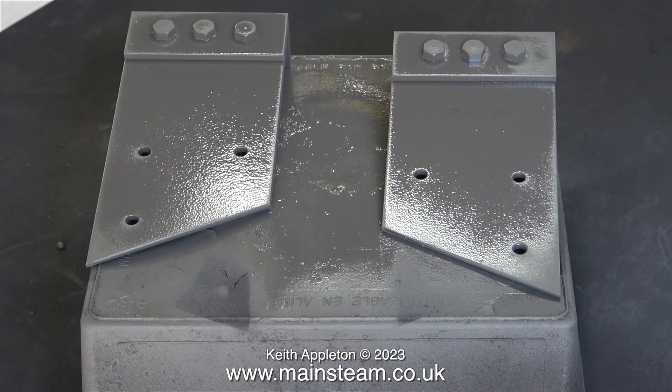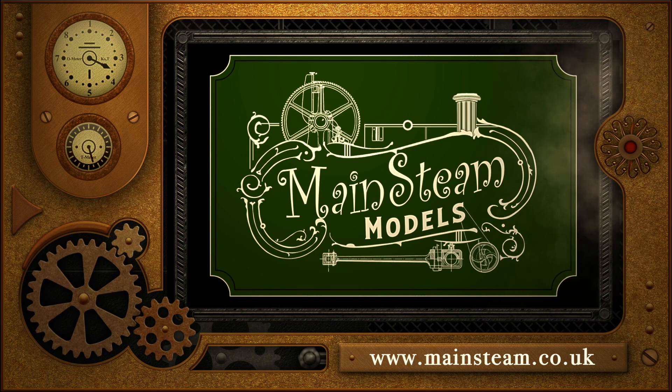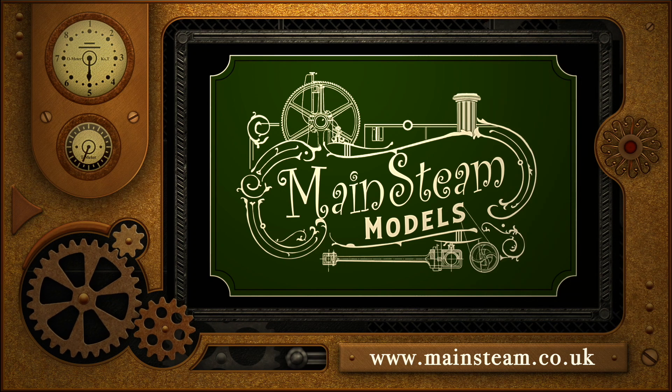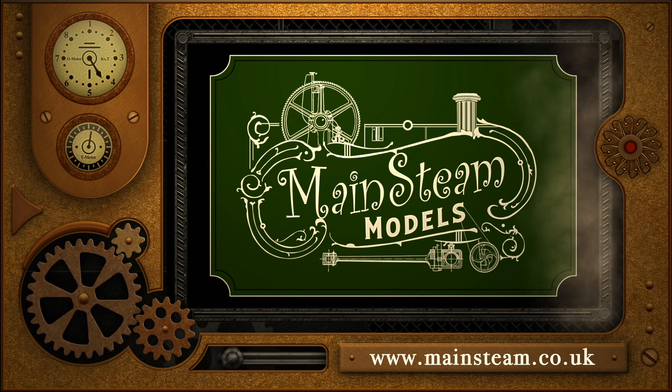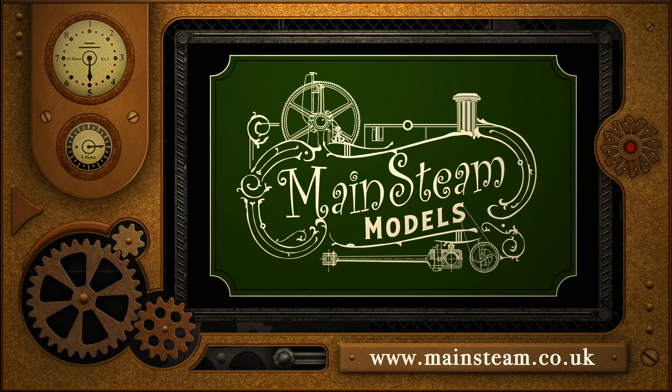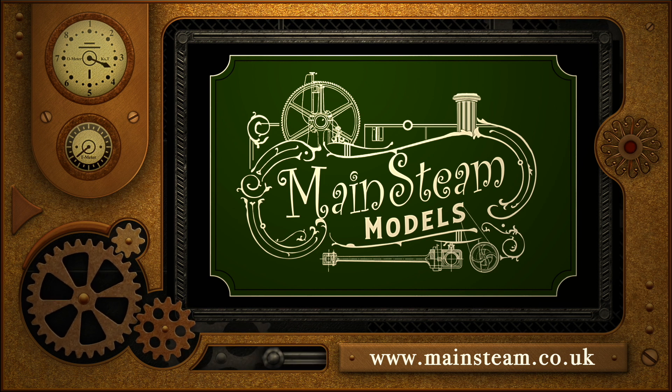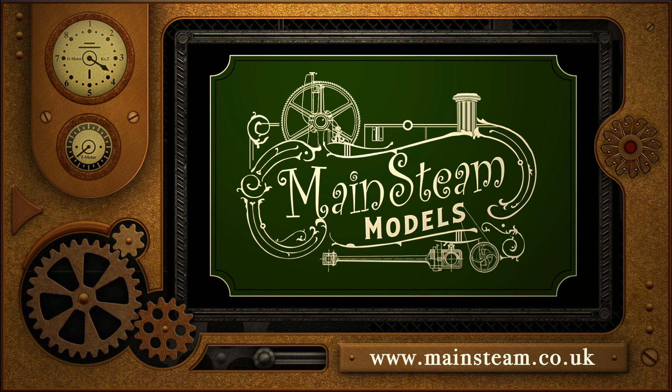But that's enough excitement for one day — time for me to go. Stay safe, stay healthy, thanks for watching and I hope you found it useful. Please take the time to visit my main steam models website and click on the section that says video playlists — by doing that you can find other videos you may like to watch, and by using the playlists you can watch the videos back to back.